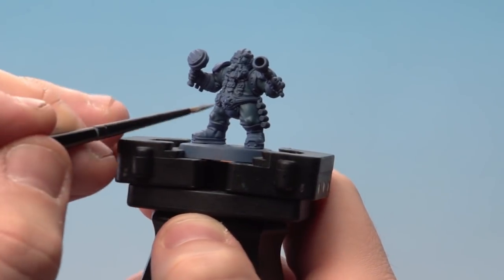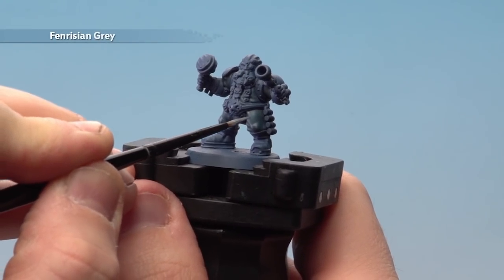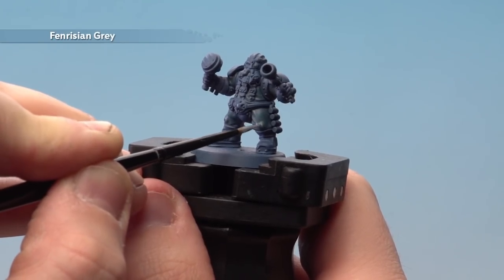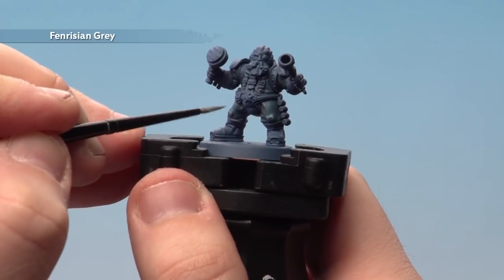What we're going to do now is apply an extra fine highlight of Fenrisian Grey. This is perfect for characters and leaders of units — it just pushes that highlight a little bit further and also makes them stand out a little bit more. For this I'm using a small layer brush.